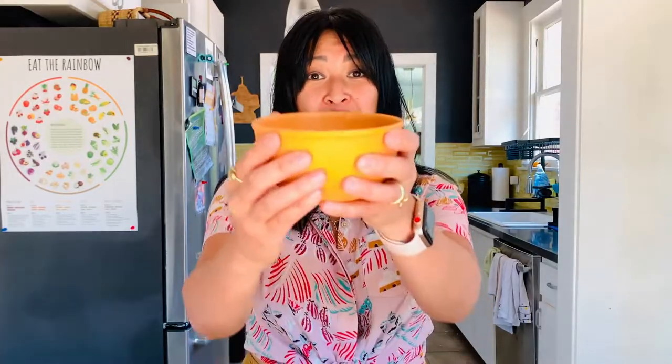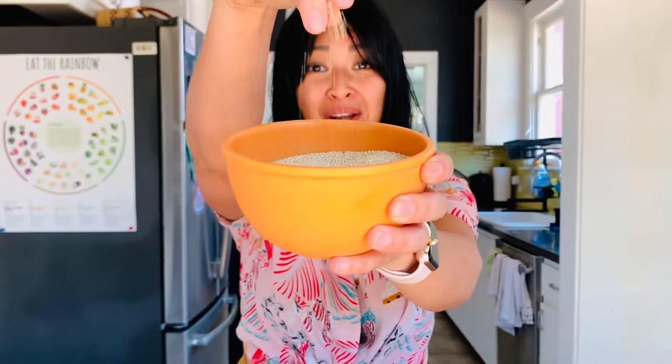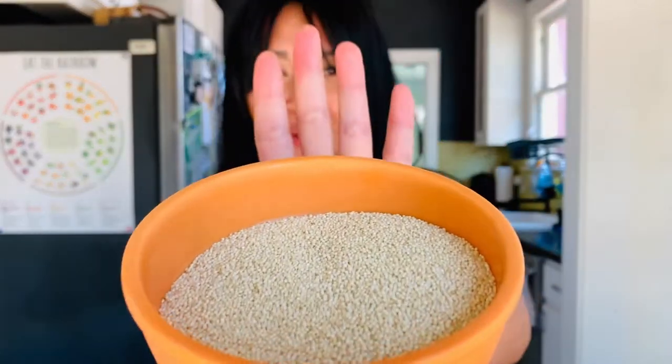Hey folks, Joyce here, Certified Health and Nutrition Coach. Thanks so much for stopping by Happy Whole Grains and Hispanic Heritage Month or Latinx Heritage Month. If you're curious about these two names, definitely check out the article by NPR — it's a super great explainer. I put the link in the description below. So to celebrate both, we're going to learn how to cook amaranth two ways today. I've never cooked amaranth before, so please go easy on me. Now let's take a closer look at amaranth.